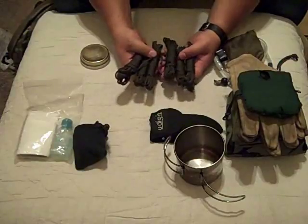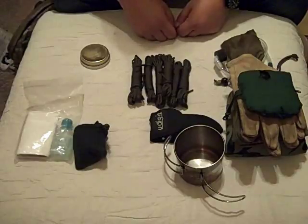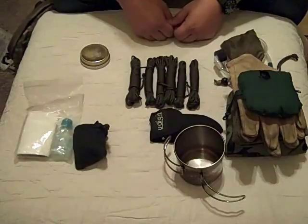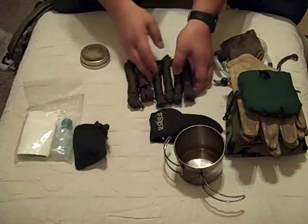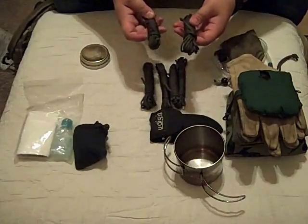Paracord — 550 cord, 7-strand military parachute cord. This stuff is also invaluable. You can use it for lashing together shelters, lashing together your pack if it should happen to fall apart, injuries, just about anything. This is incredibly valuable stuff. I carry several hanks of it in my pocket with me at all times. This is just extra in case I need it. I have exactly 100 feet of parachute cord here: four 15-foot hanks and two 20-foot hanks.